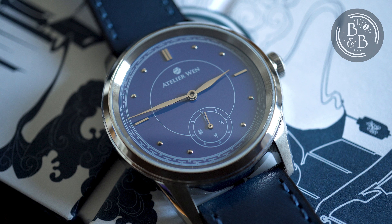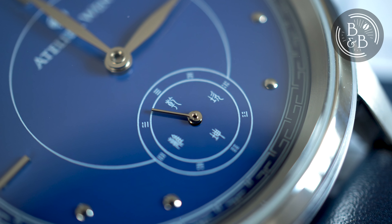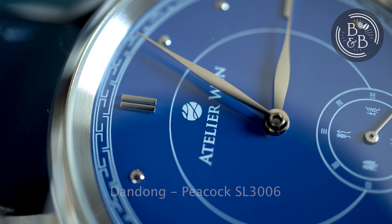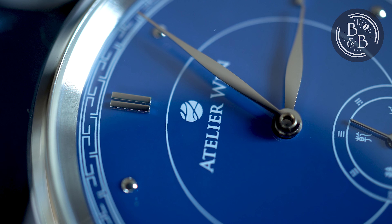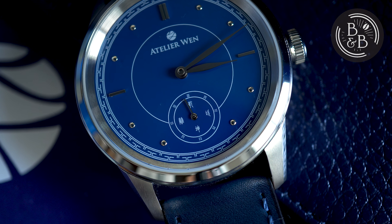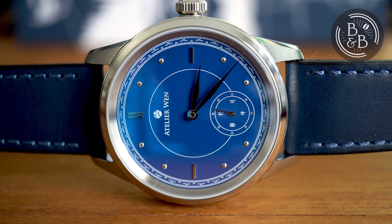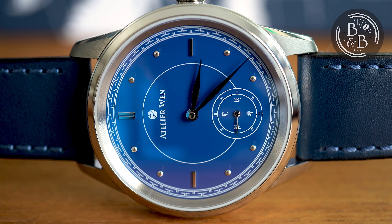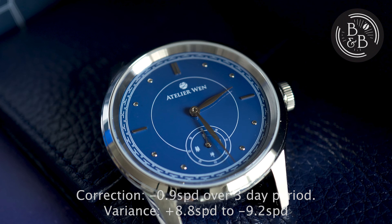Not surprising is the fact that Atelier Wen opted to go with a Chinese movement. However, they picked a very good movement and not a typical entry level one. This is a modified Peacock Caliber SL3006, a clone of the ETA 2824, modified to support the small seconds design, with perlage finishing and Geneva stripes on the rotor. The ghost date position has also been removed. This movement is rated for plus or minus 10 seconds per day and is adjusted to five positions. I logged the accuracy over a four day period and observed an average of minus 0.5 seconds per day, with a maximum variance of plus or minus 8 seconds per day — all within acceptable ranges.